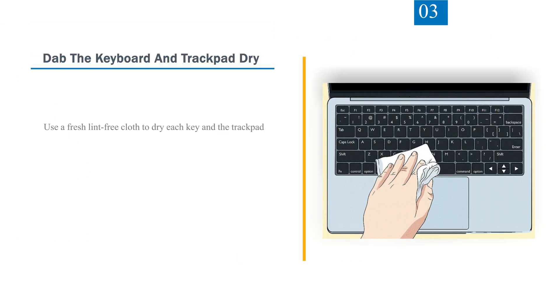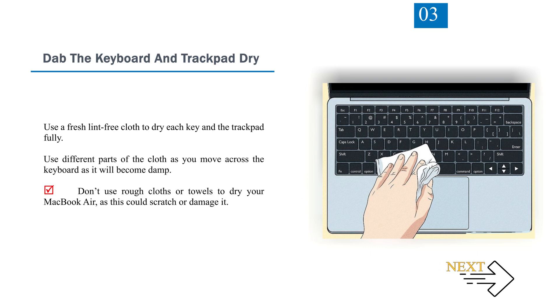Number 3: Dab the keyboard and trackpad dry. Use a fresh lint-free cloth to dry each key and the trackpad fully. Use different parts of the cloth as you move across the keyboard, as it will become damp. Don't use rough cloths or towels to dry your MacBook Air, as this could scratch or damage it.